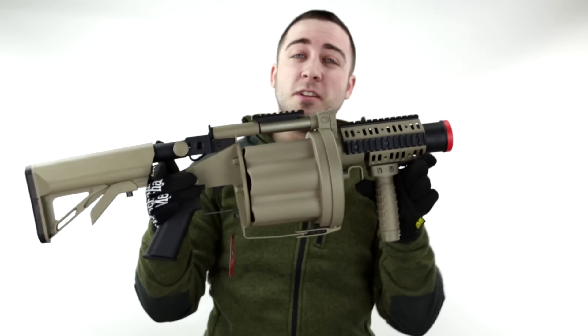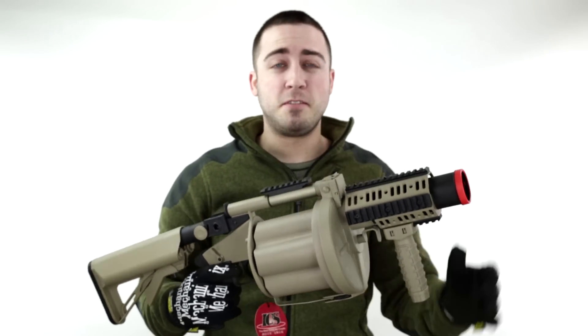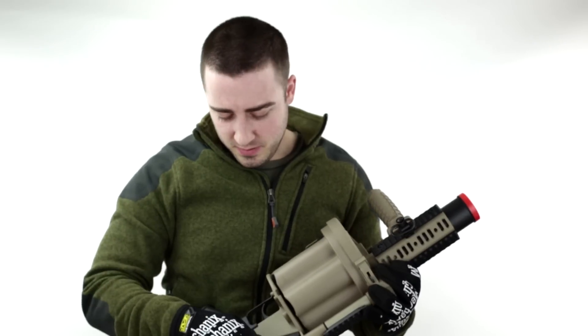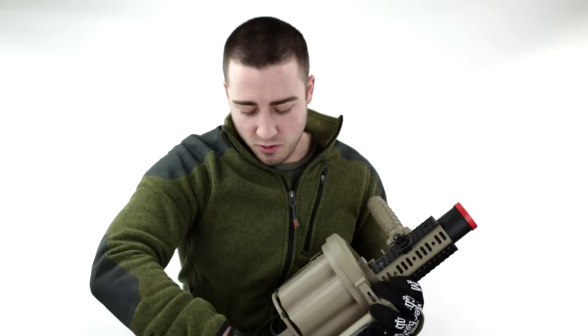What you see is what you get in this package, so yes you do get the forward grip and you have two different sling points. The first one can be removed and put on any part of the rail system up front. The other one has a stationary hole in the back, but these are QD so they are quick release.